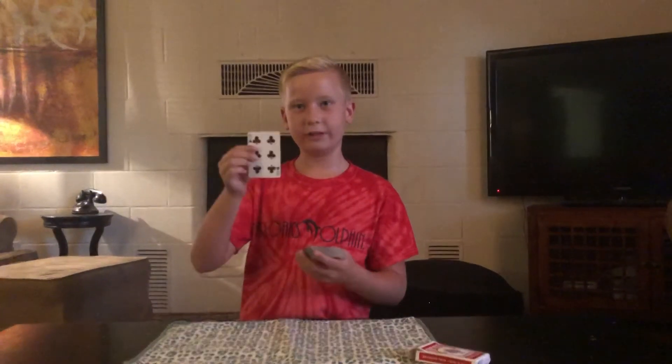Okay, now your card's not on the bottom, right? Nope. And it's not on the top, right? Nope.